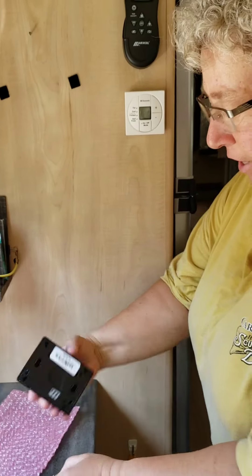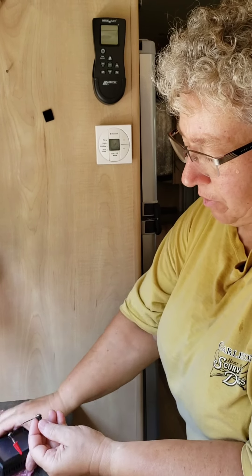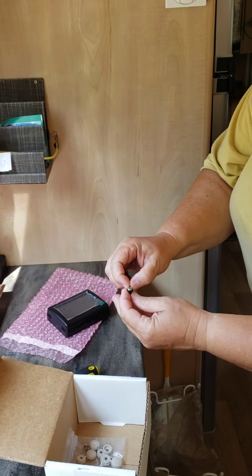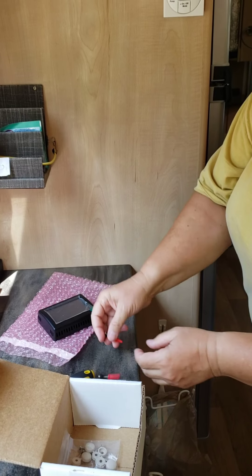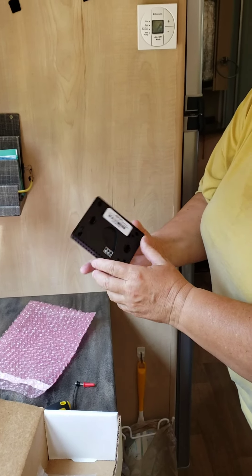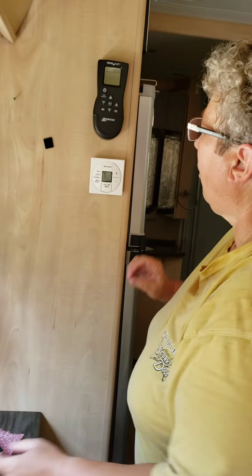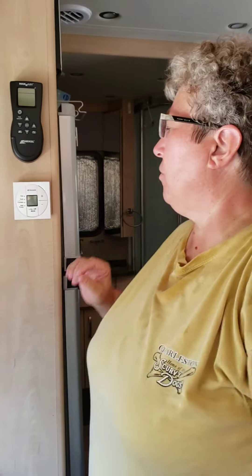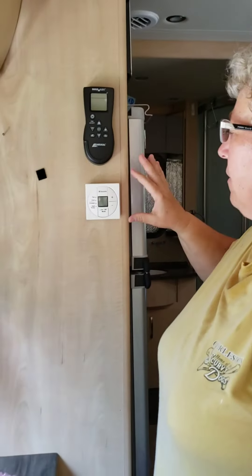First, I want to see how this is going to install. The EasyTouch fits over the little black cap, so I'll need to make sure I leave those in place. You'll need a small flathead screwdriver. Since it's hot — we're in South Carolina and it's supposed to be 92 today — make sure your battery switch is off and you're unplugged from shore power before starting.